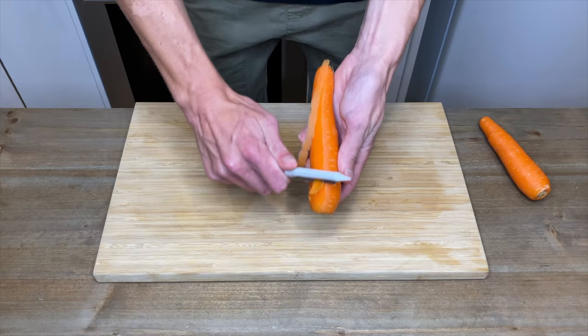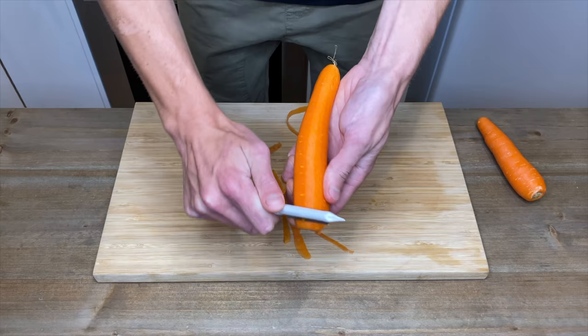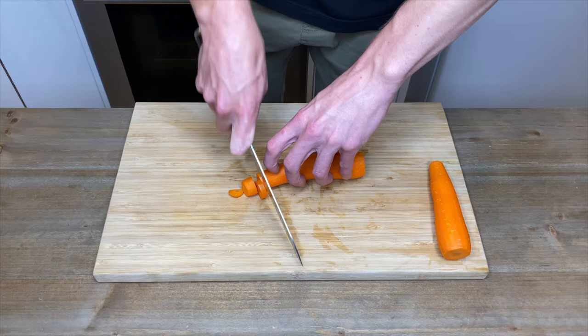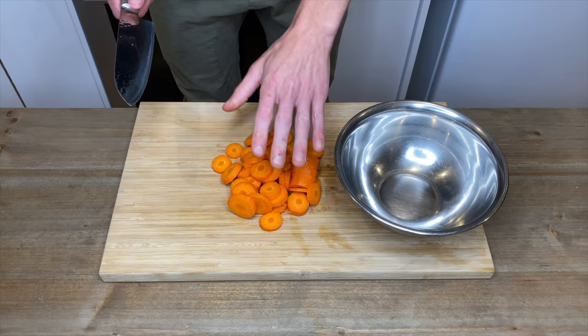To start our soup we're going to peel two carrots, and we can save the scraps for a stock. Slice off both of the ends and we can save those for a stock as well. Then come through and thinly slice the carrot, and once they are done just add them into a bowl.